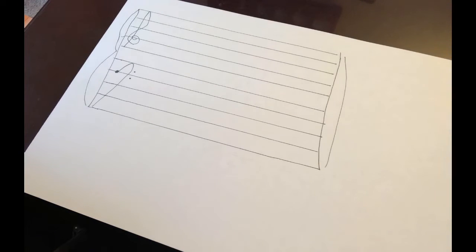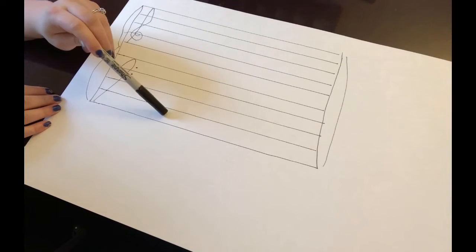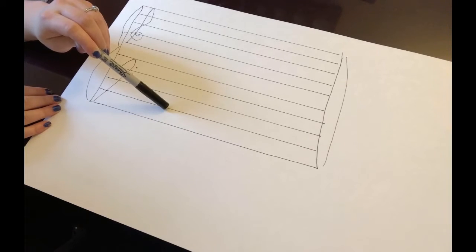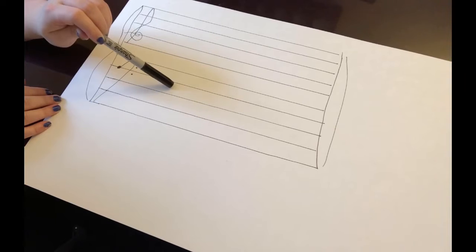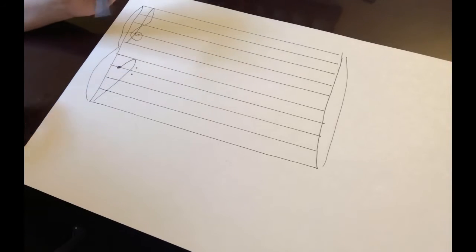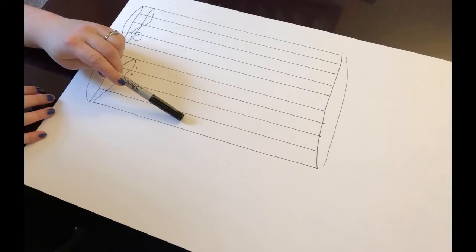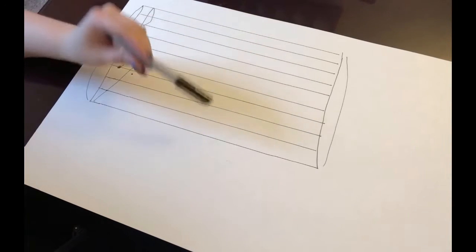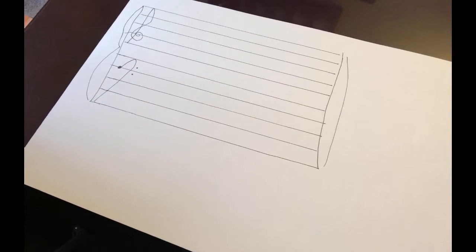We're going to use those notes here. The bottom space in the bass clef is A, and then if you just count up: the space is A, this line is B, this space is C, this line is D, this space is E, this line is F, then the space is G. You'll notice every single step goes from line to space, line to space, and so forth. If we skip, it'll go from line to line, or space to space.